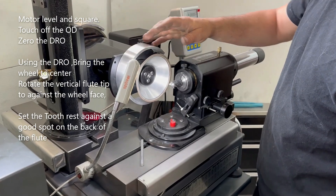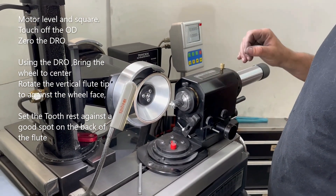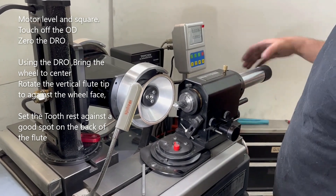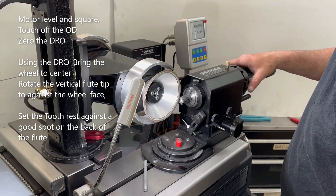This is how you set your vertical flute on a pro. We're getting organized to do a gash. With a horizontal flute, touch off on the wheel, move in 375.